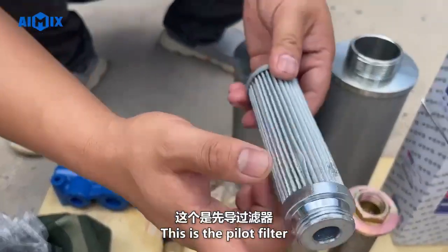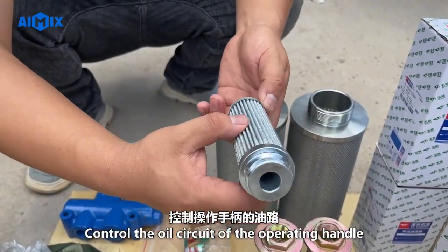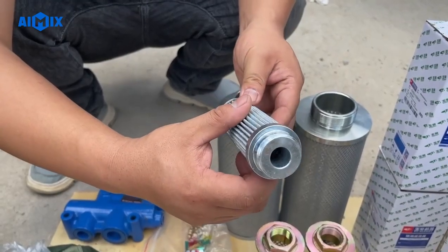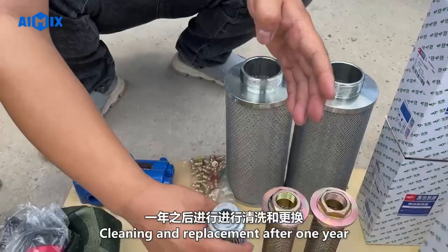This is the pilot filter. The pilot filter is used to control the oil circuit of the operating handle. It requires cleaning and replacement after one year.